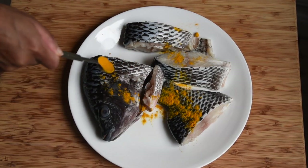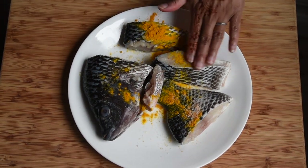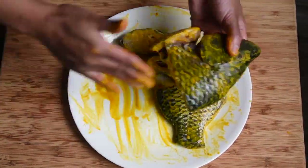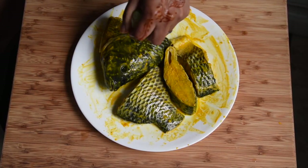So without further ado, let's get started. I'm going to start off by adding some turmeric and salt to the fish, then rub it in until it's very well coated on all sides. I'll squeeze on some lime juice and then set it aside.